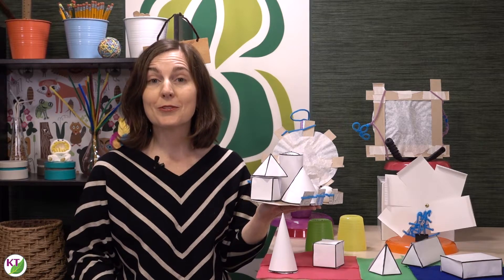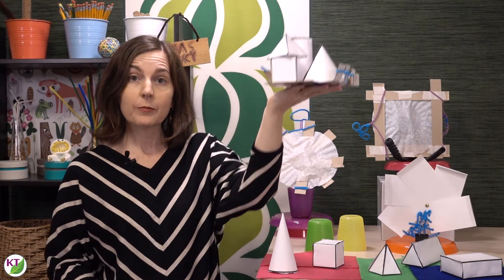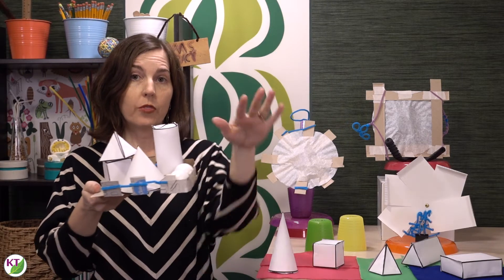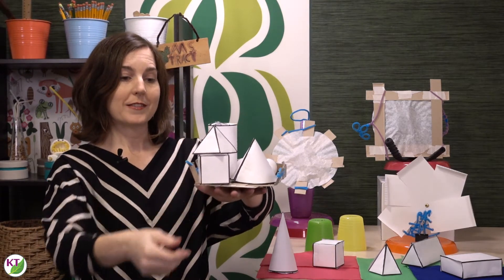If you'd like to increase the difficulty, one thing you can do is require that students hold the tray above shoulder level. You can also require that the tray be functional with the palm face down, so students have to conduct the race that way. And as always, you can decrease the materials you provide them — especially the tape — and/or you can decrease the time of the build.